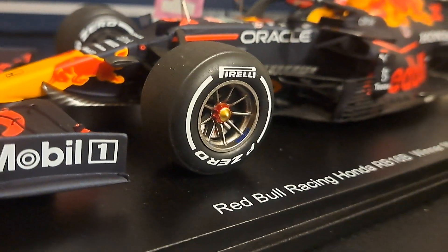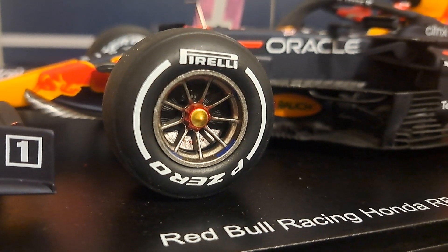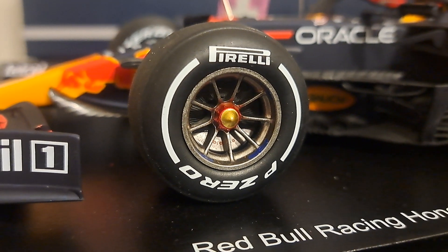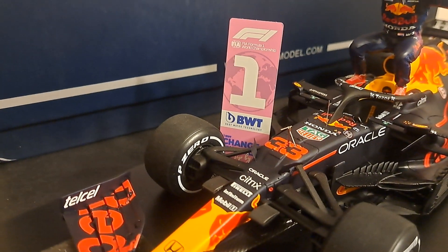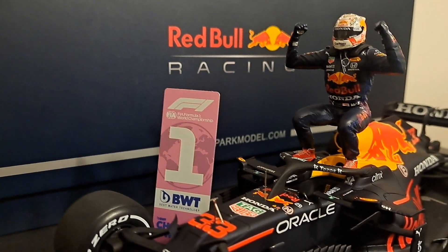The wheel detail, as you would expect from Spark, is absolutely phenomenal — huge Pirelli tires. You can see the Brembo brakes there, the brake rotors, the brake pads, the lug nuts, the one lug nut that you have on it. It comes with this cool board — you know, the Formula One leaderboard, number one — and this absolutely amazing figure of Max Verstappen.